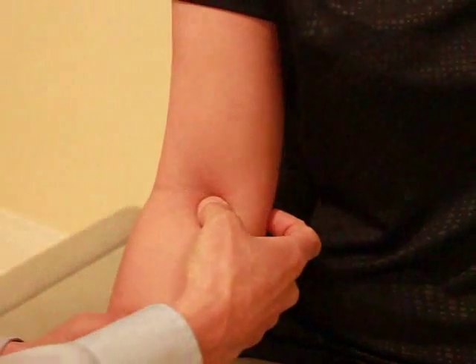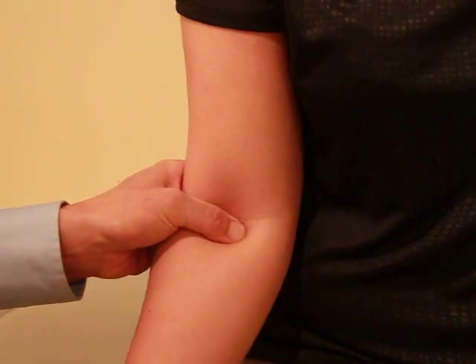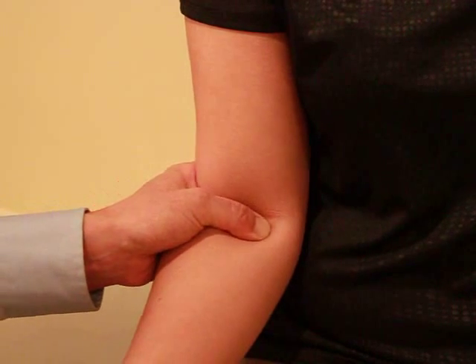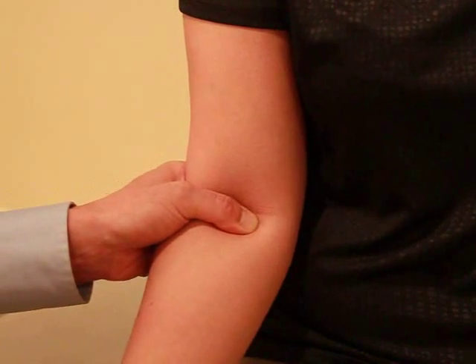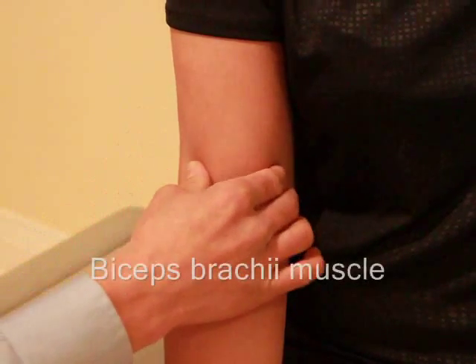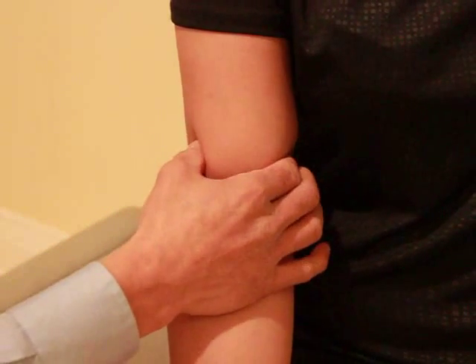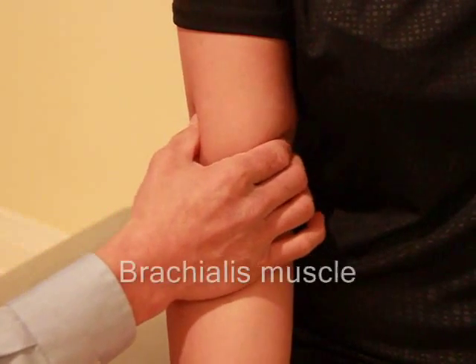Just relax your arm. On top, right in there would be the coronoid process. We also have the biceps brachii on top, and just inferior to that or deeper would be the brachialis muscle.